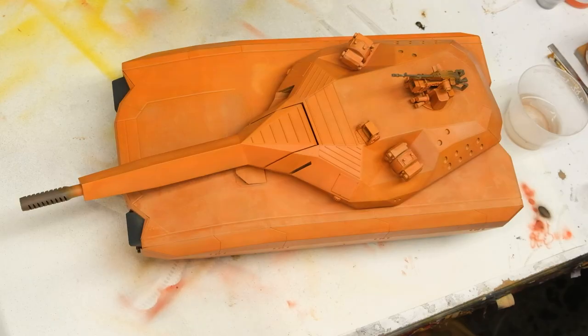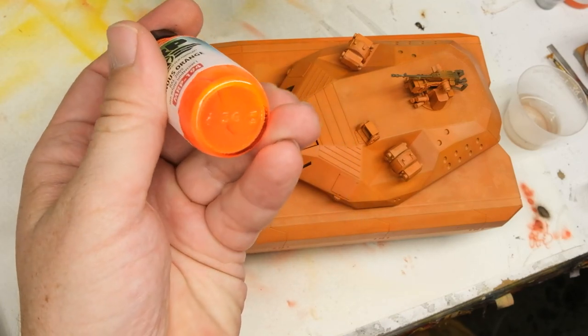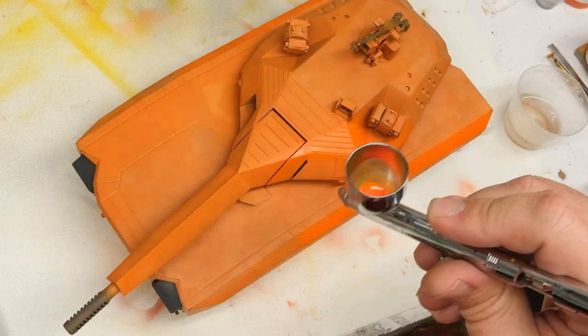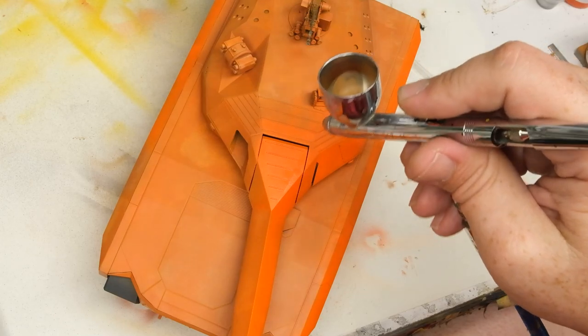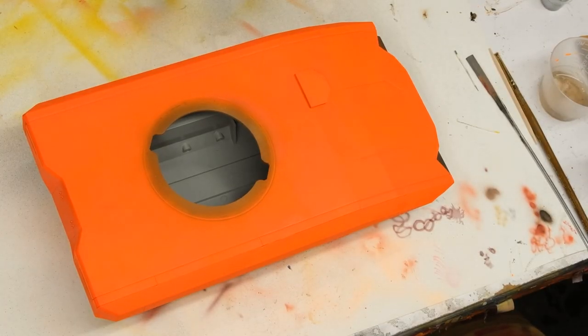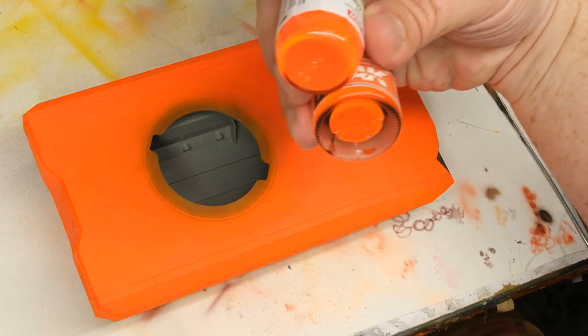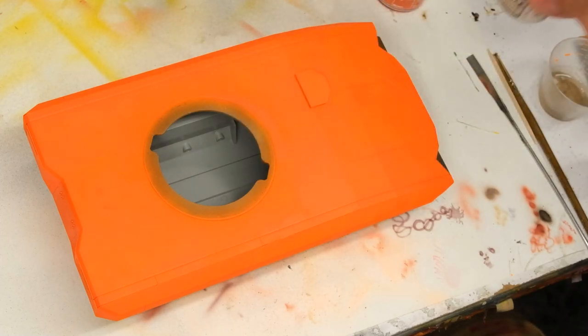Since I wasn't happy with the International Orange, I switched over to MRP Luminous Fuck You Orange, which looks like someone bottled the late 80s. The Luminous Orange really kicks up the saturation and energy compared to the International Orange by a whole lot. Once the Luminous Orange is down, it's chased by a layer of hairspray, and then a fade mix of AK Real Color Luminous Orange — which is virtually identical to the MRP — mixed with some Tamiya Yellow and some AK Real Color White Gray.